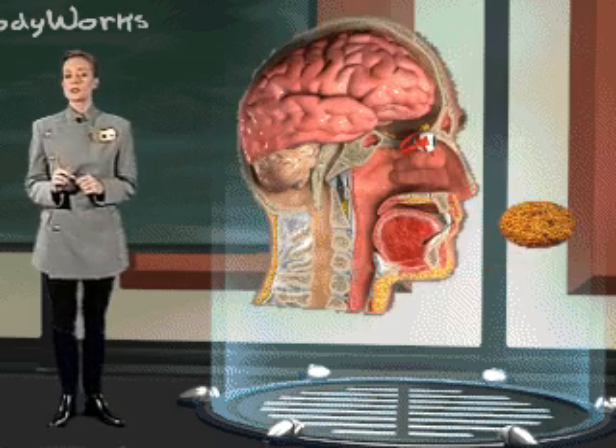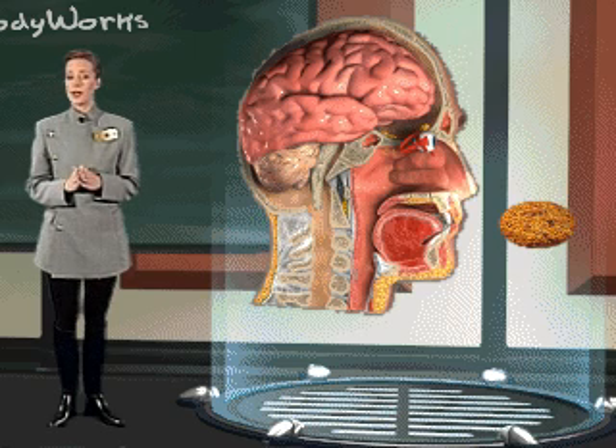It is also important to note that the sense of sight and smell work collectively to heighten the marvelous experience we know as taste.